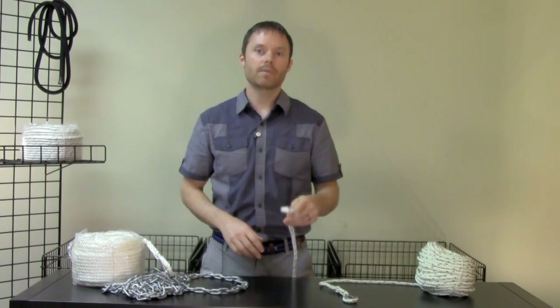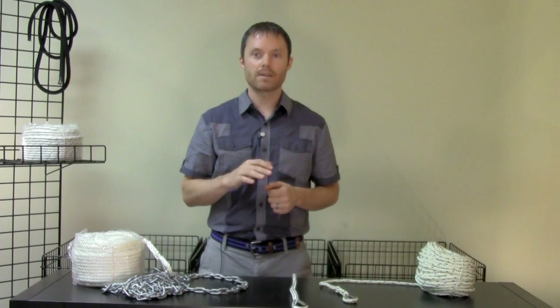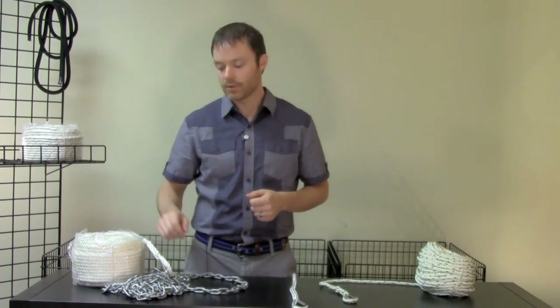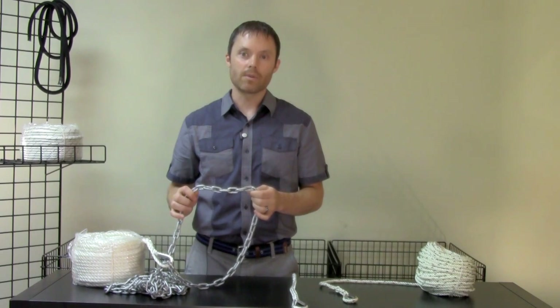However, any type of nylon rope, either braided or twisted, does not stand up well to bottom abrasion, nor does it weigh down your anchor line, which is important in order to maintain the optimum horizontal angle of force at which your anchor is going to perform its best. Chain does both of these jobs well, so you should add a section of chain to your rode.